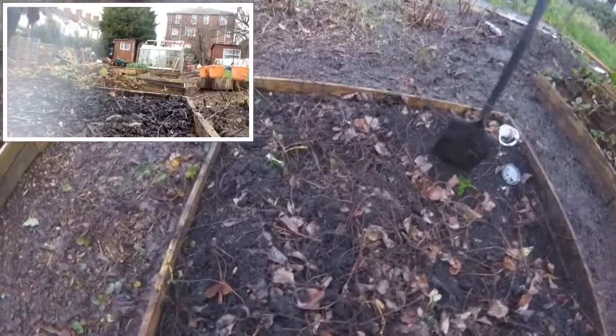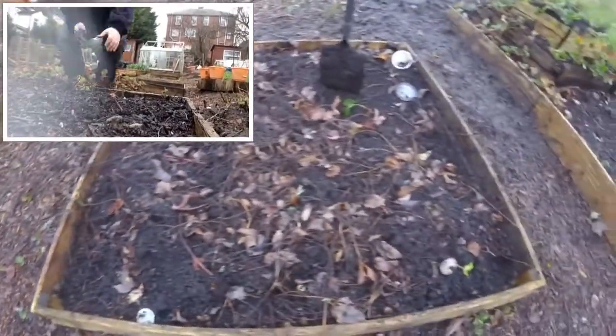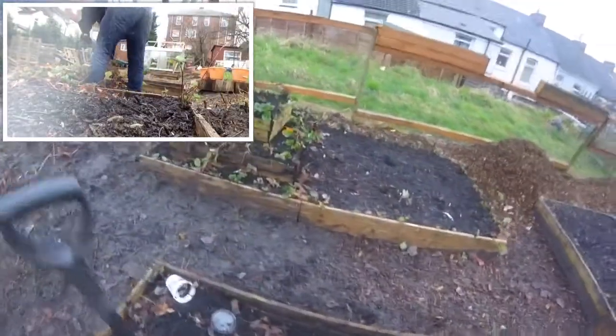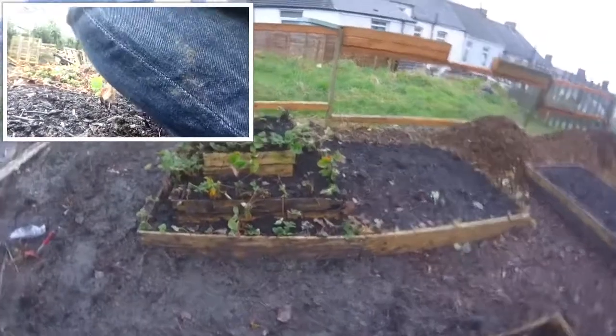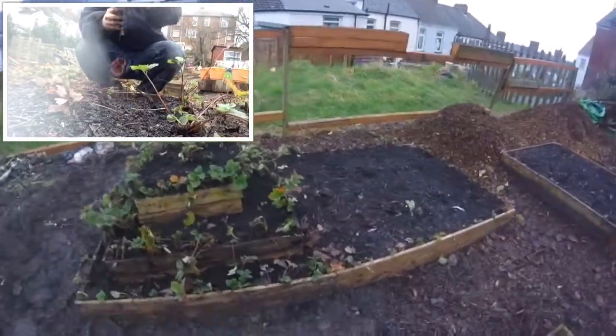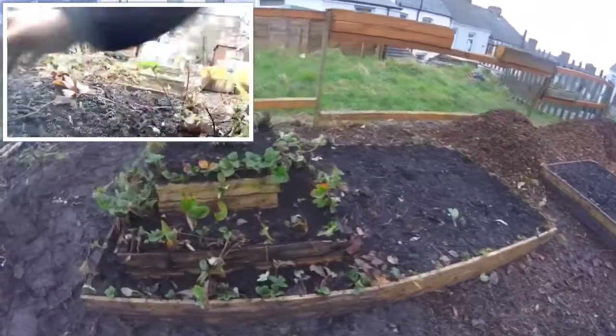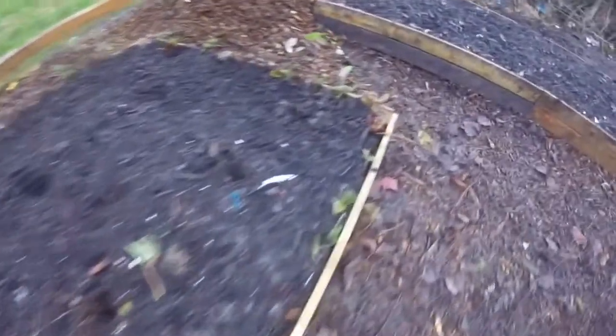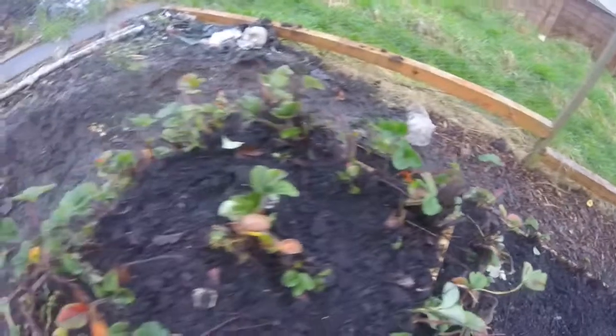So the three-tier strawberry bed has now gone. We've cleared all the dead leaves and stuff off the old strawberries. We've still got a bit of compost left. But this so far is the new bed. We'll extend this to here again, so we've got another three tiers but it's just a bigger bed. Little strawberries go all the way around and at the back, and then on top.